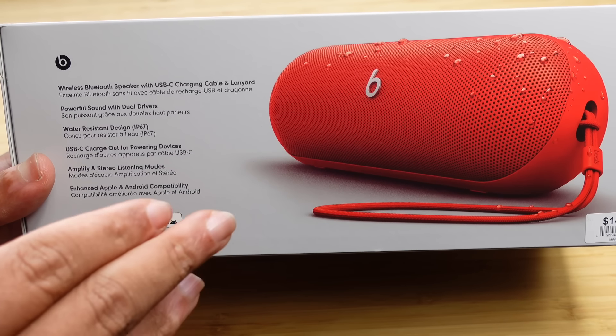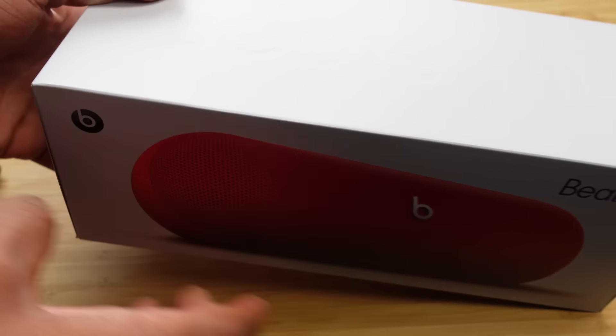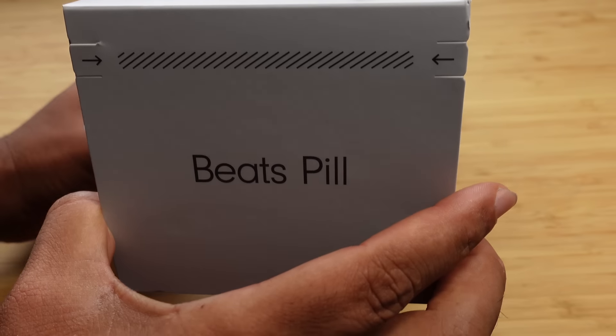It's made for Apple devices and works with Android. And then on the side it just says Beats Pill.